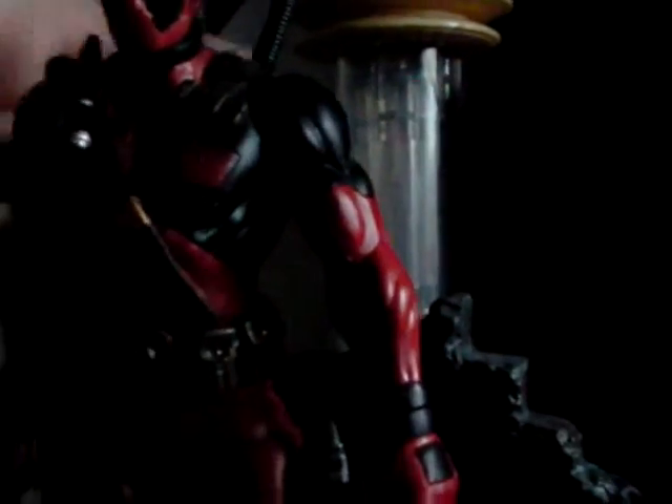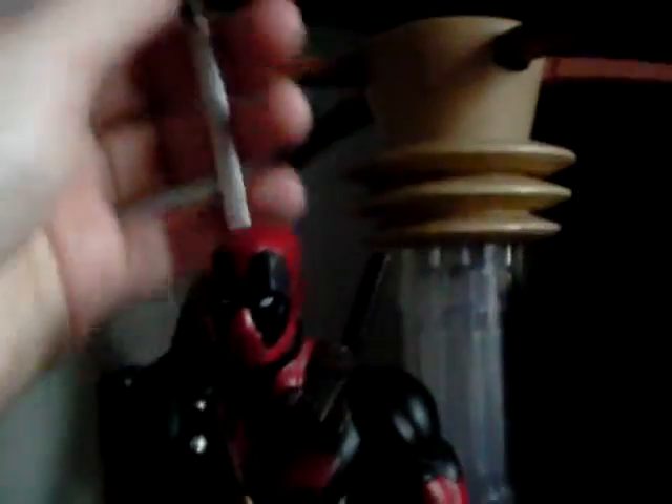He also comes with a second one of those weapons, and he comes with two pistols that are in his holsters — one fits nicely but the other is very loose. I did watch someone else's review of this figure and they were able to get the knives out from their spots, which I can't seem to do on mine, which is very annoying. He also comes with two katana blades — very nice, very long blades, which also have holsters at the back.